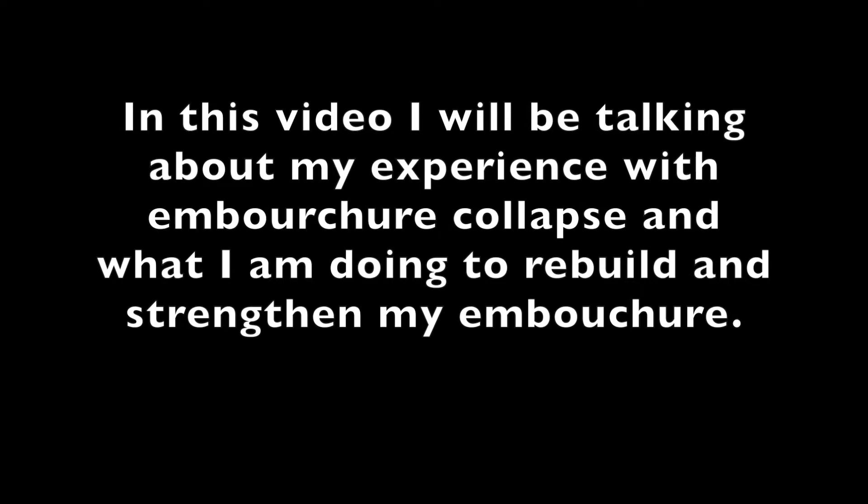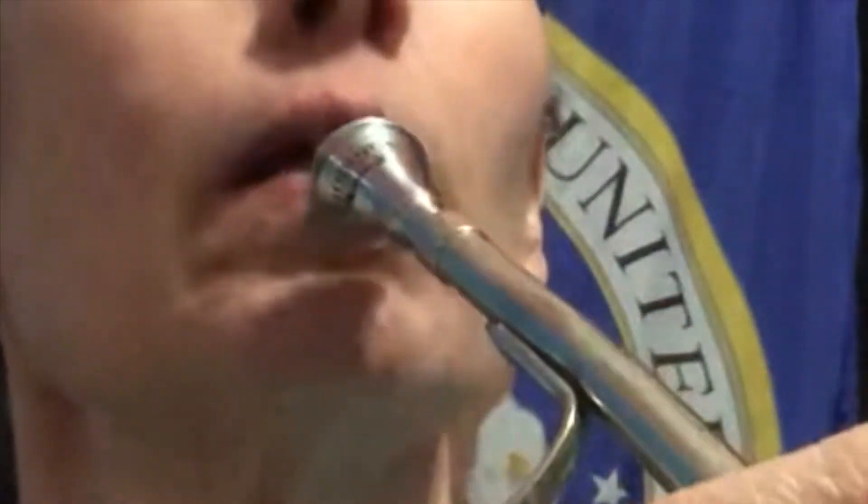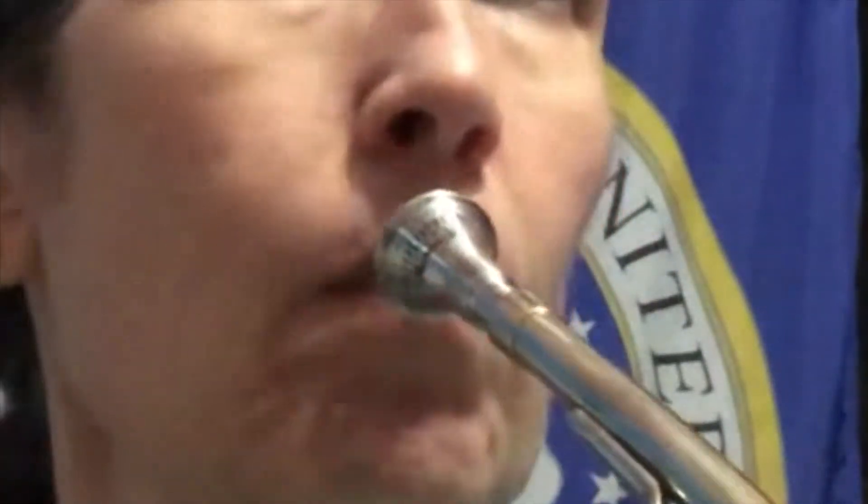Tonight I'm practicing and I'm trying to change my embouchure because air is escaping outside, so I need to do something different. Basically, I'm putting my lower lip in a little more, angling my head up a little bit, and my top lip is pooching over my bottom lip.